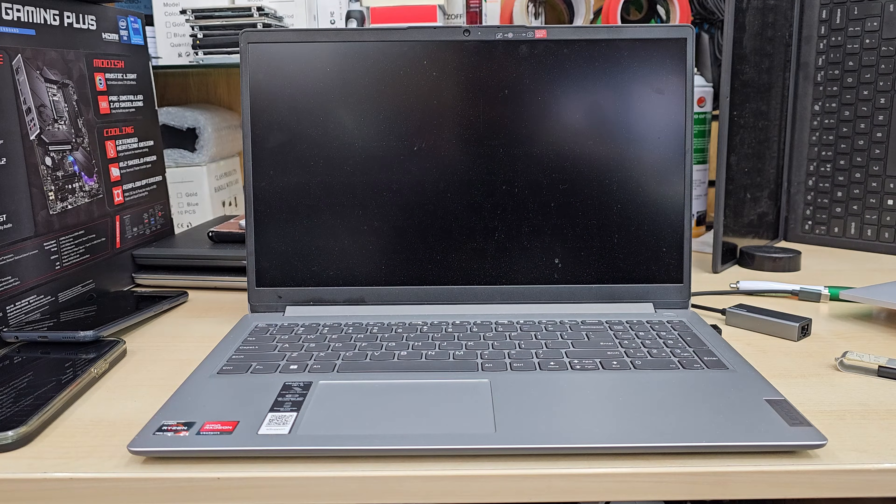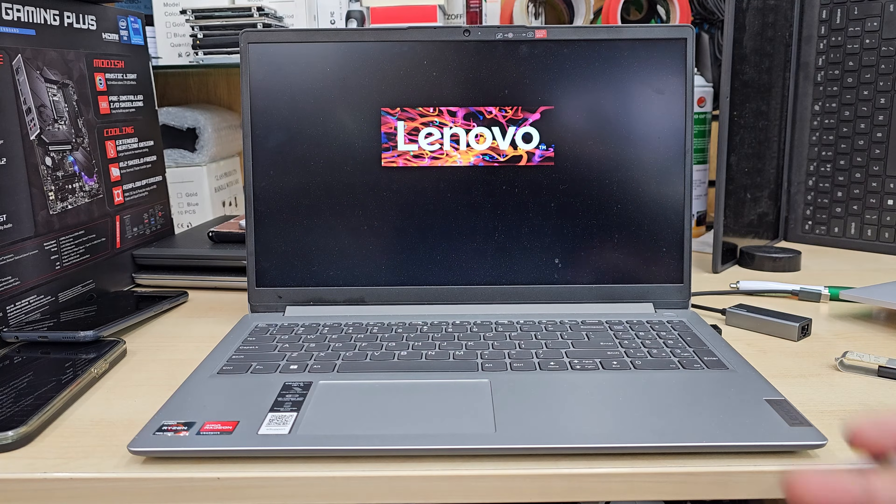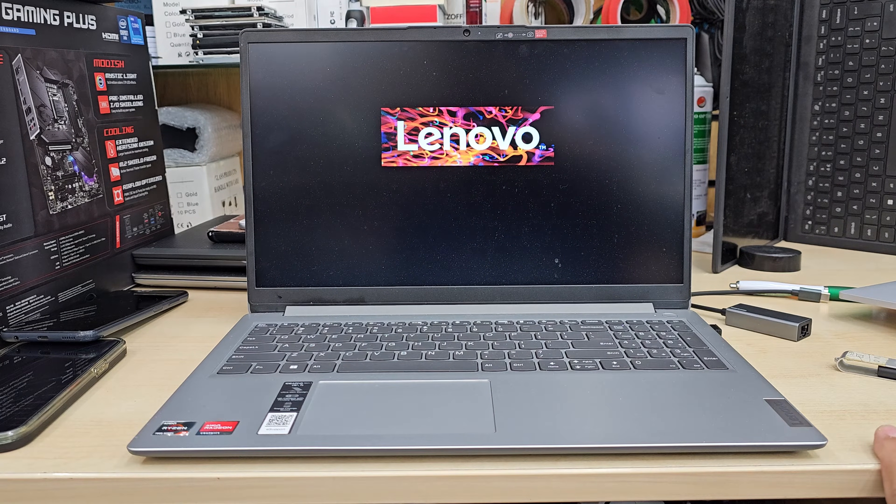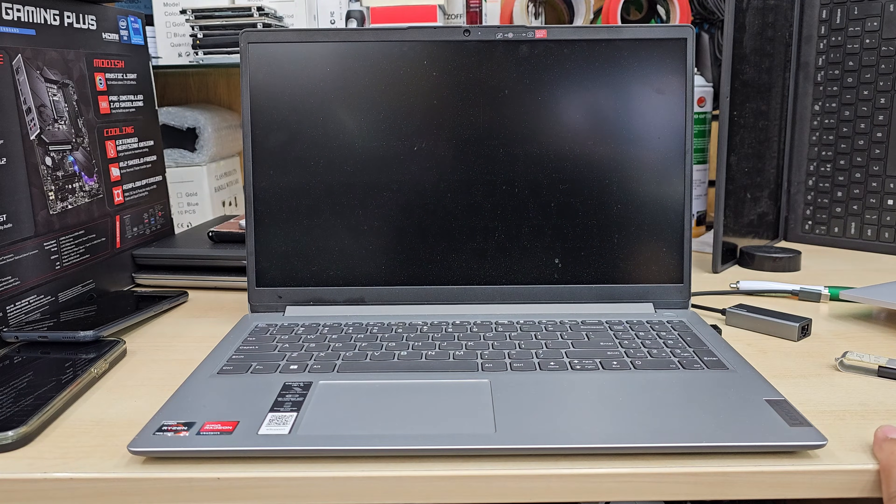So if you do have any data, back it up first. How are you going to do that? Because the system is not working — never mind, open it up, pull out the SSD, copy it to a different machine. And if you don't have any important data, you are good to go.